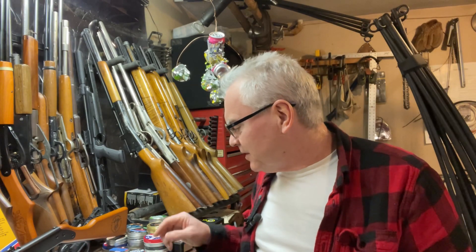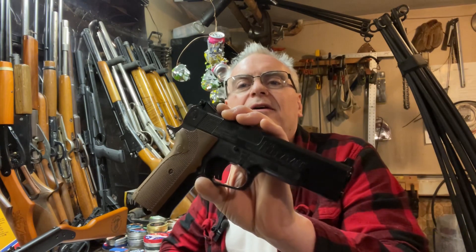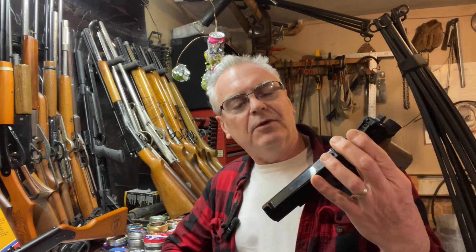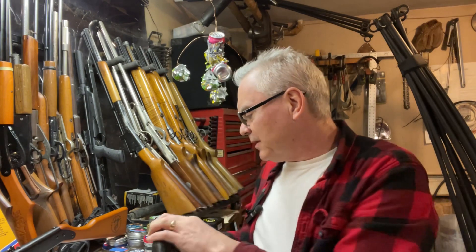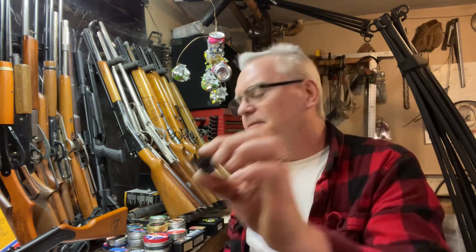Hey there friends, Dibs again out here in the garage doing a little goofing around tonight. I wanted to do a quick review — first look, or whatever you want to call it — on this new one, new old one I just brought home the other day. What we have here is a Crosman Model 1008, they call it a Repeat Air — a CO2-powered revolver pellet pistol made by Crosman.